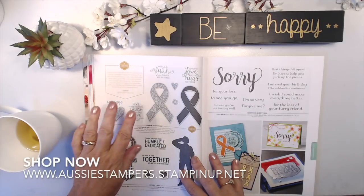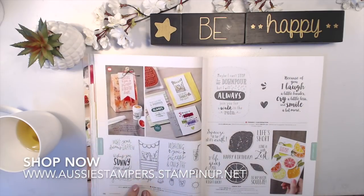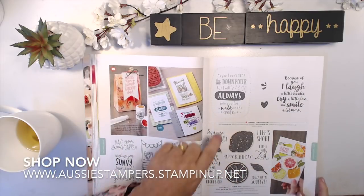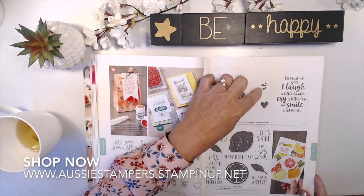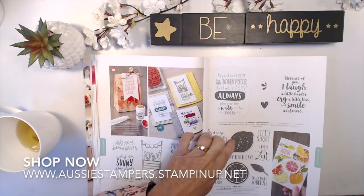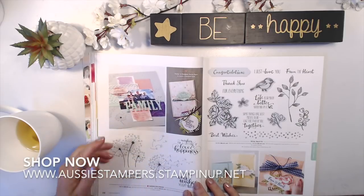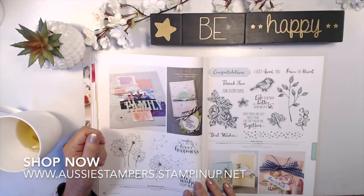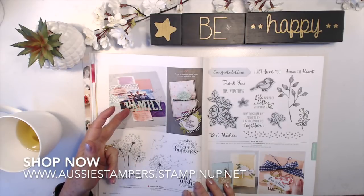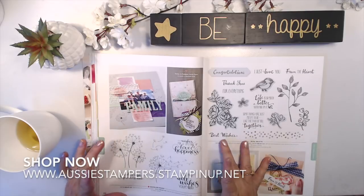Ribbon of Courage is continuing. I'm Sorry for Everything is continuing. Sunny Days is new — a lemonade stand and summertime stamps. Friendly Conversation has some nice big stamps with a couple of smaller ones. Continuing favorite Lemon Zest coordinates with the punch. Dandelion Wishes is very sweet — look at this beautiful scrapbook layout made with the large letter framelits. It's a really good stamp size for a 12 by 12 page.